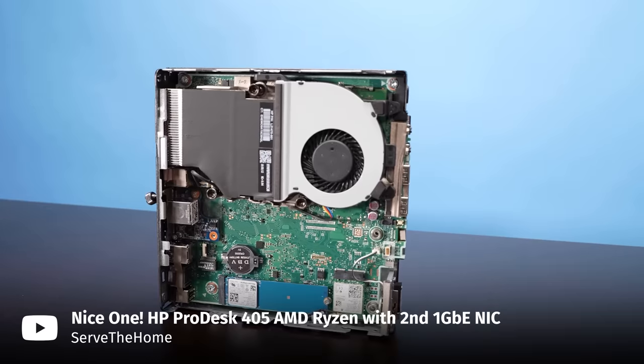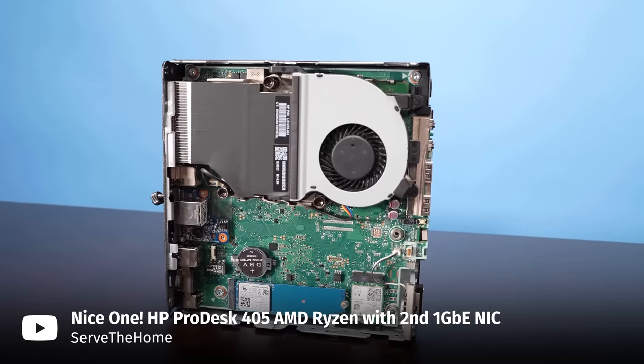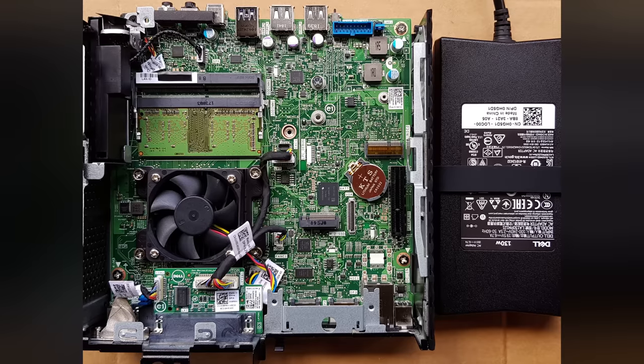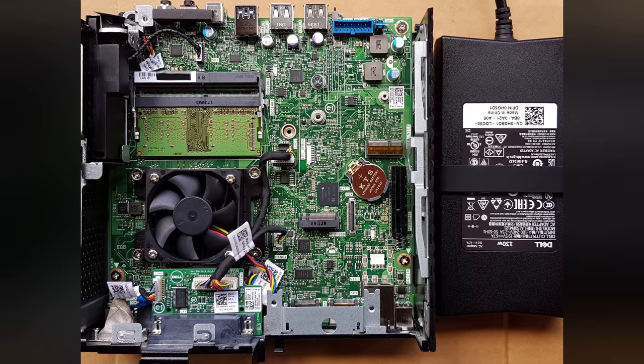For example, some ultra small form factor PCs from Dell, Lenovo, or HP are probably as small or smaller than a Mac Mini, but they do have SATA slots and upgradable RAM. Are they as powerful or revolutionary as a Mac Mini? Maybe not, but they cost three times less. So pick your poison.